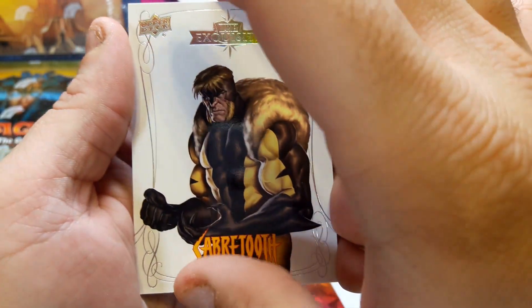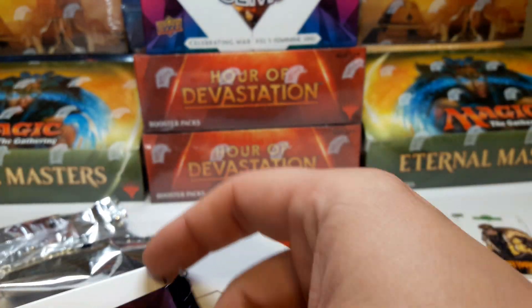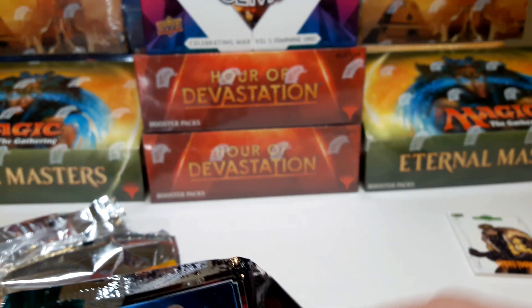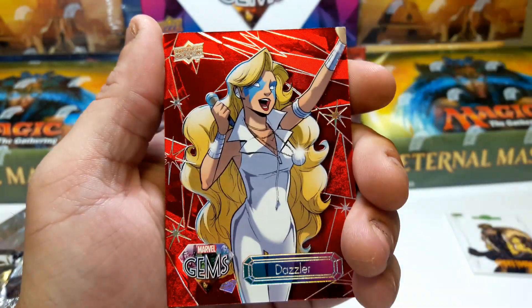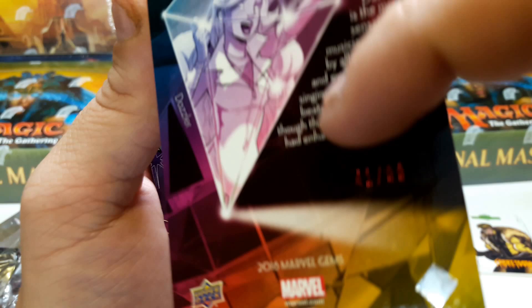I haven't got Sabertooth yet. Then the Marvel Gems — we end up getting five cards out of this pack, so see what we can get. You can get a number of different cool things out of here, but sometimes you can get hosed, remember that.